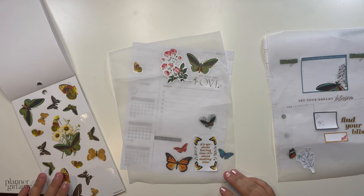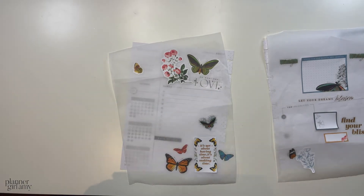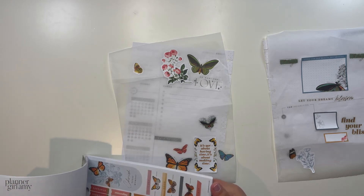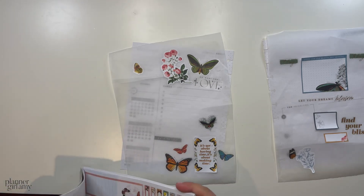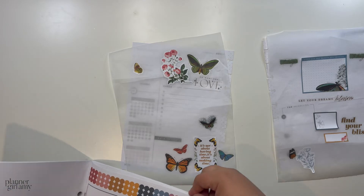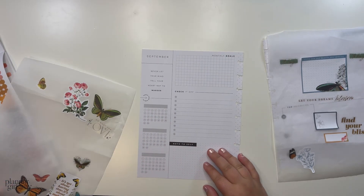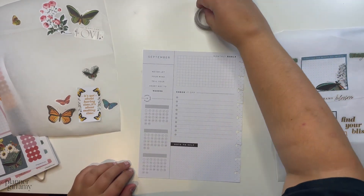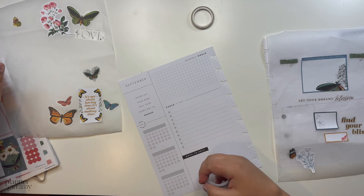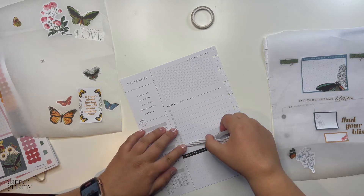I think I'm just going to add washi to the spread. I need the bullet point page so I can pick the bullet points — that's why I need it open. I'm going to layer two washi tapes. I like this one — and this is actually the first time I'm not using one of my own washi tapes in a spread, one from my brand.